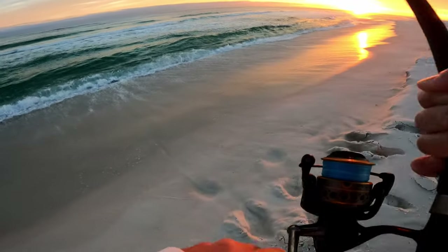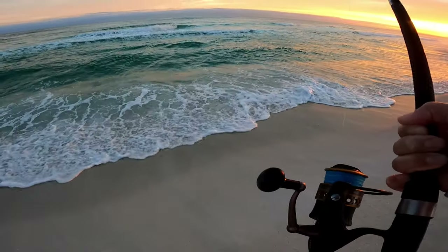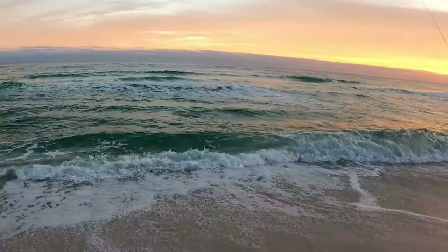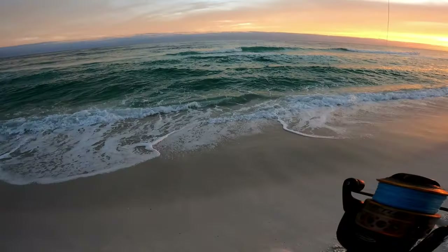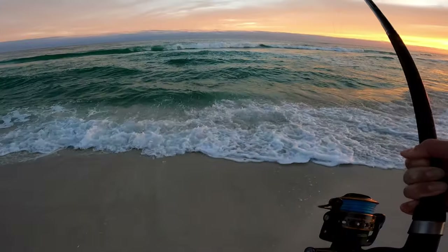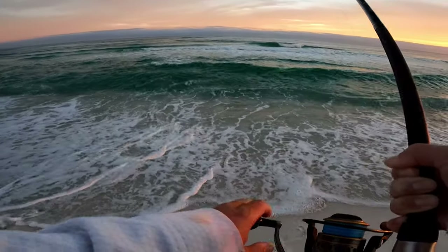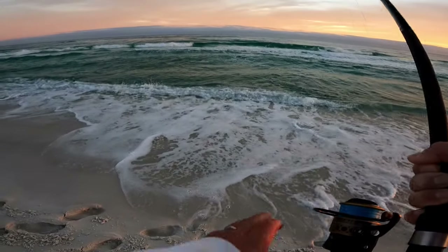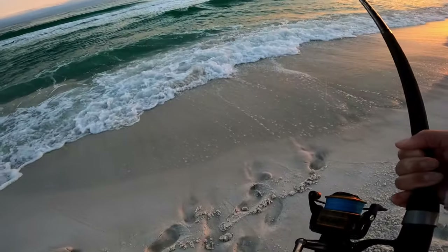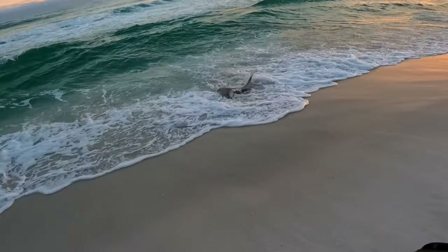Yeah, he's definitely close. See that tail? Can't tell if it's a red or a black drum yet. You know what, I think it's a red — I think it's a big red. I can see that dot. Just working with these waves, taking my time — this is the worst place to lose a fish. Come on, one more good wave will do it. Yeah, that's a massive red — what a fish! He's got a nasty injury too.